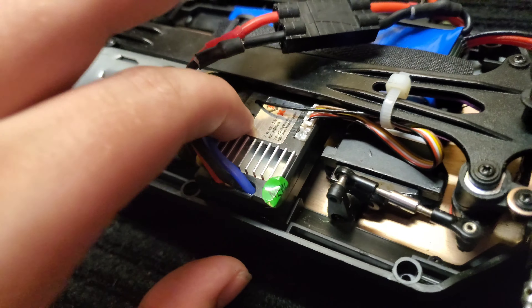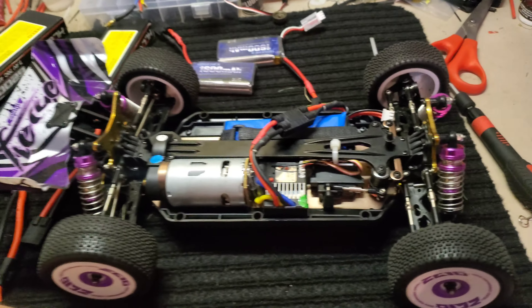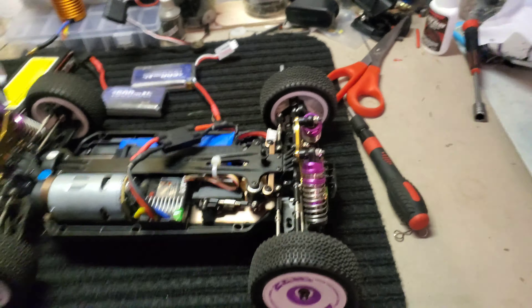After using this thing basically all day long, I can tell you that this car is a must-have if you are getting into RC. It is cheap.